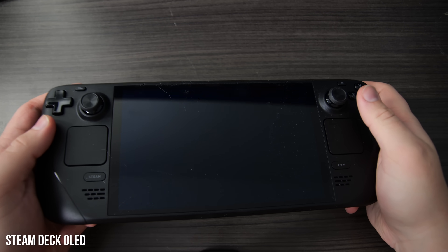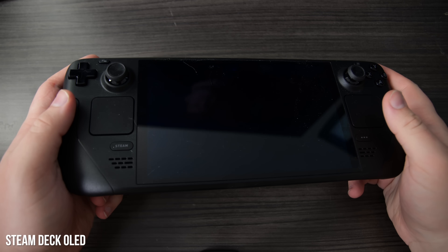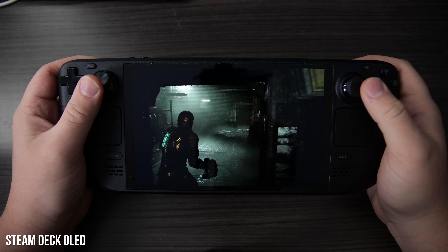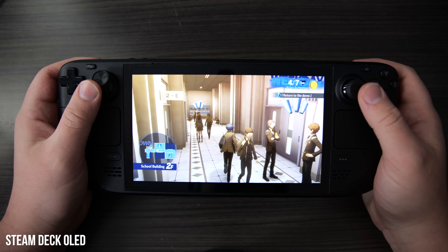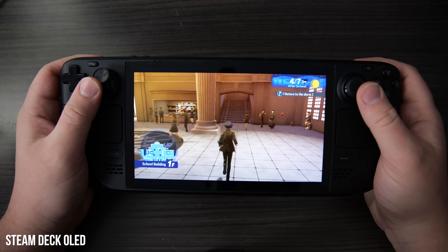So that's the Deck HD accounted for, but what about the Steam Deck OLED? This is a brand new Steam Deck unit, not a screen replacement, priced at $550 US dollars for the base 512 gigabyte model. It comes with some big advantages, and I'd say it addresses the original Steam Deck's display issues more convincingly than the Deck HD.